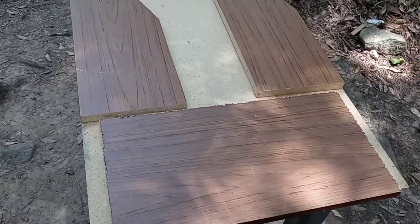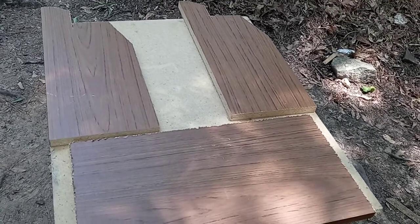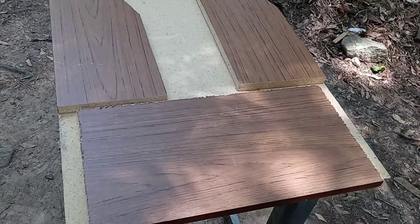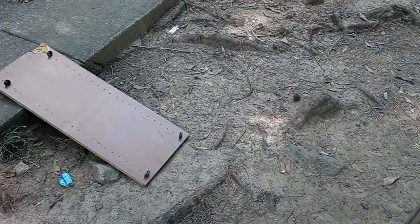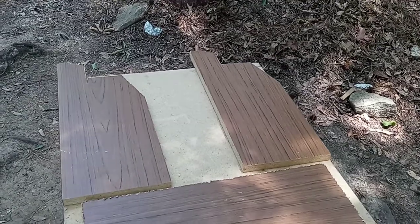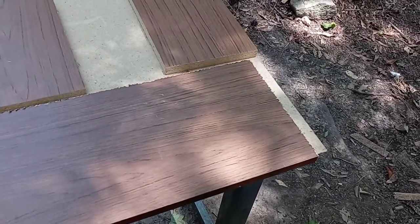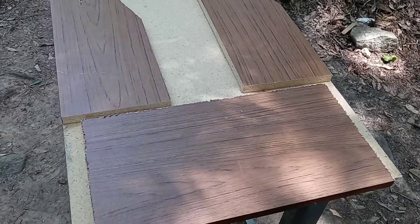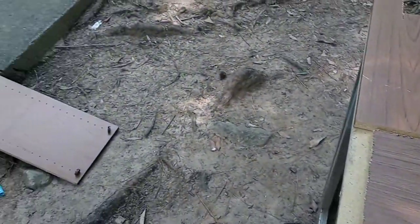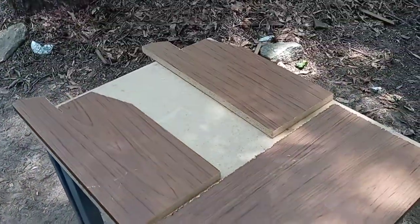Alright guys, I'm back with the Dodge Charger backseat console. This right here is the old broke-down shelf I had in the garage, where I was showing people that you could take old trash and build something nice out of it. When I get through with the console, you guys are going to see what I made from this broken-down shelf.